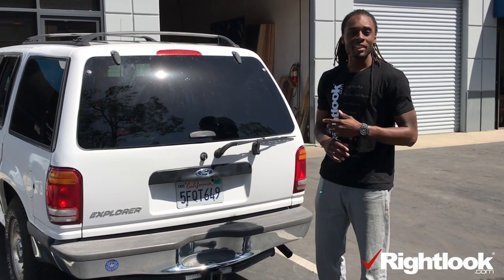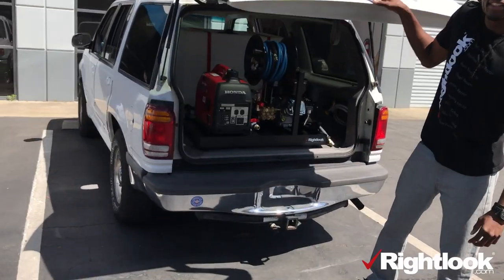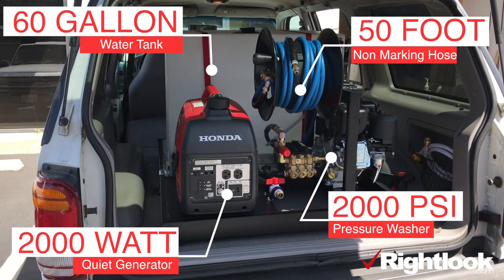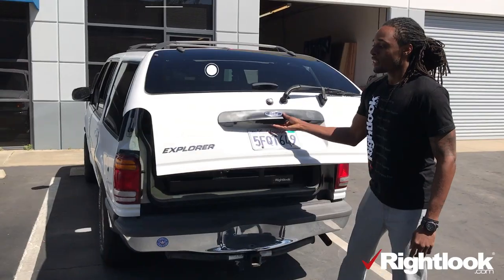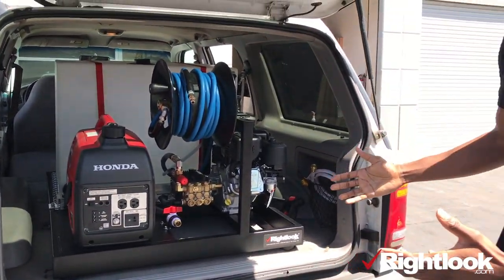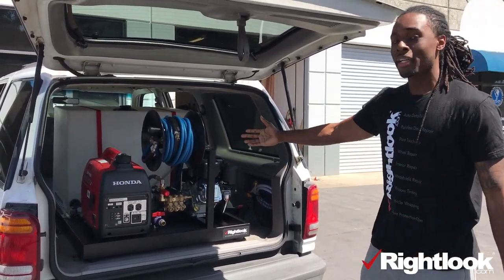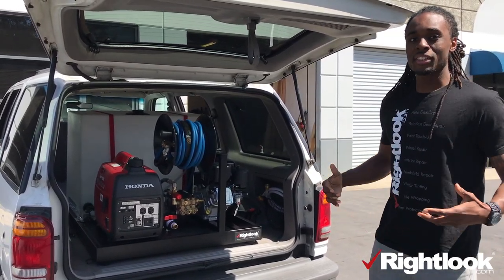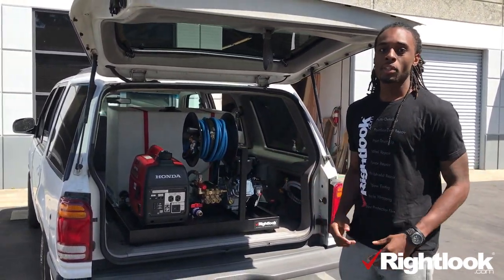My name is David. What we have here is our brand new micro skid mount. What we've actually done is scaled down a model so that it fits in small pickup trucks and SUVs, like this Ford Explorer right here. So now someone who has a smaller vehicle with less space can still do anything from a basic car wash all the way through to the full service auto detail.